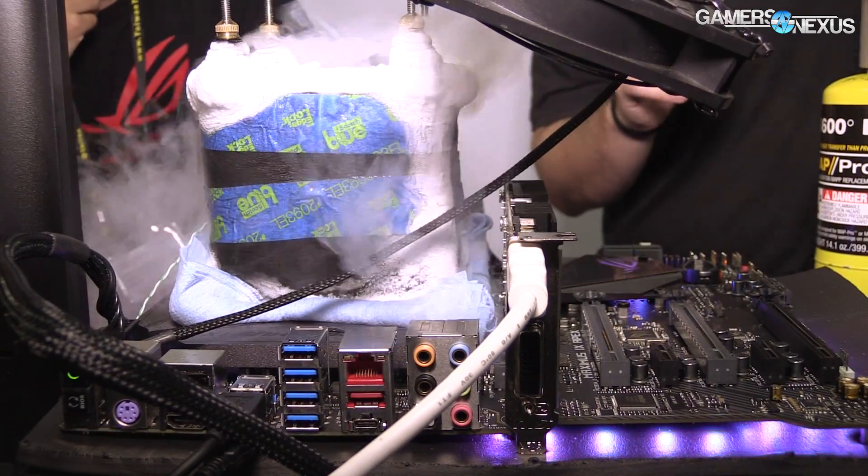This board already has an LN2 profile which was made last year in November, before Kaby Lake. From the ACES event, all the profiles were saved and made available for everyone. So basically everyone can just go to the BIOS, load the LN2 profile, pull it down, and that's it.